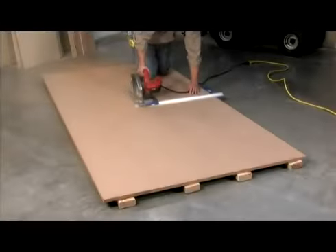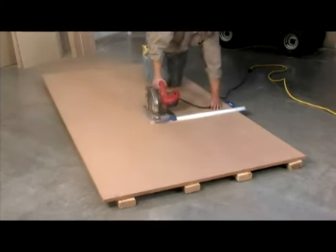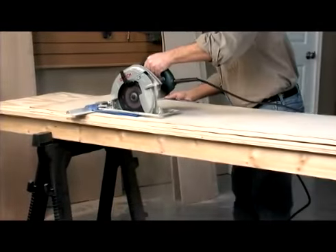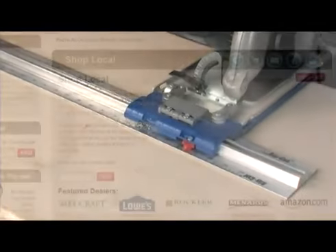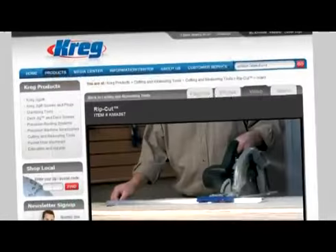The Rip Cut circular saw guide from Craig is a must-have accessory for anyone who works with plywood or sheet goods in the shop or on the job site. It's more affordable and requires less space than a panel saw. It's easier and safer to use than a table saw, and it's faster and more accurate than a circular saw alone. To learn more, see your local dealer or visit us online at craigtool.com.